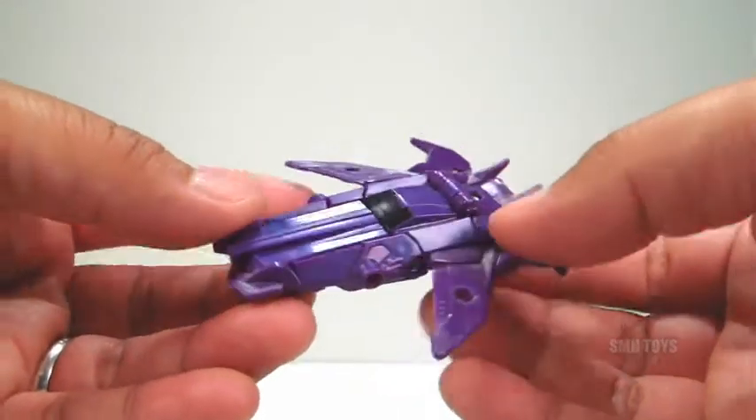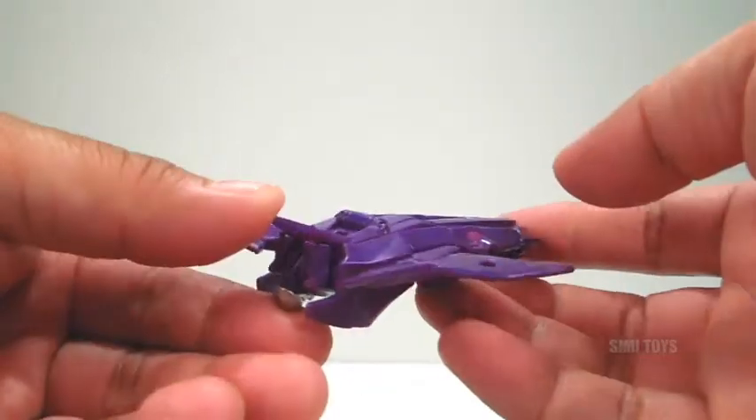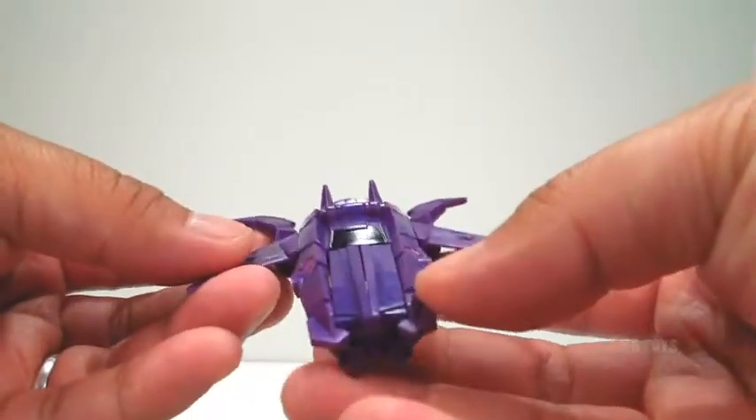Then a very quick and simple transformation later — really only takes about a minute — brings you to the Hover Jet Mode. And the Hover Jet Vehicle Mode also looks very cool.